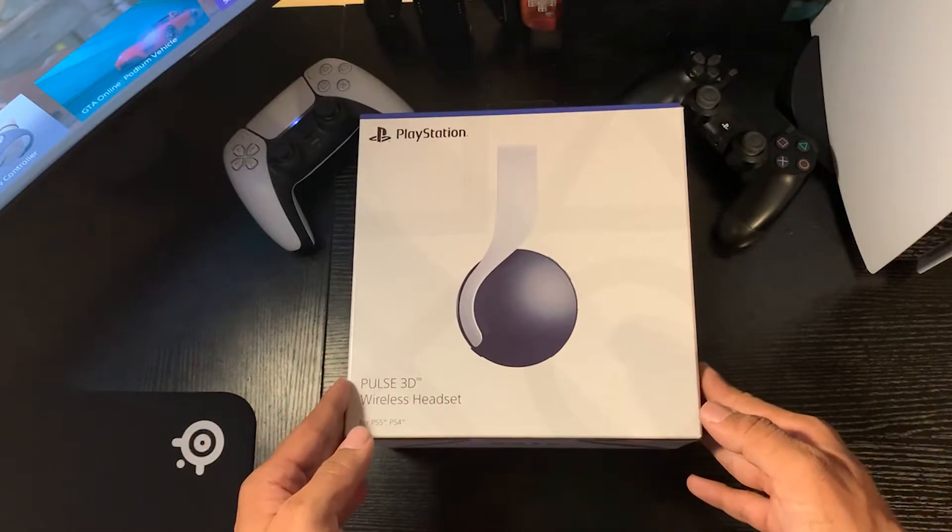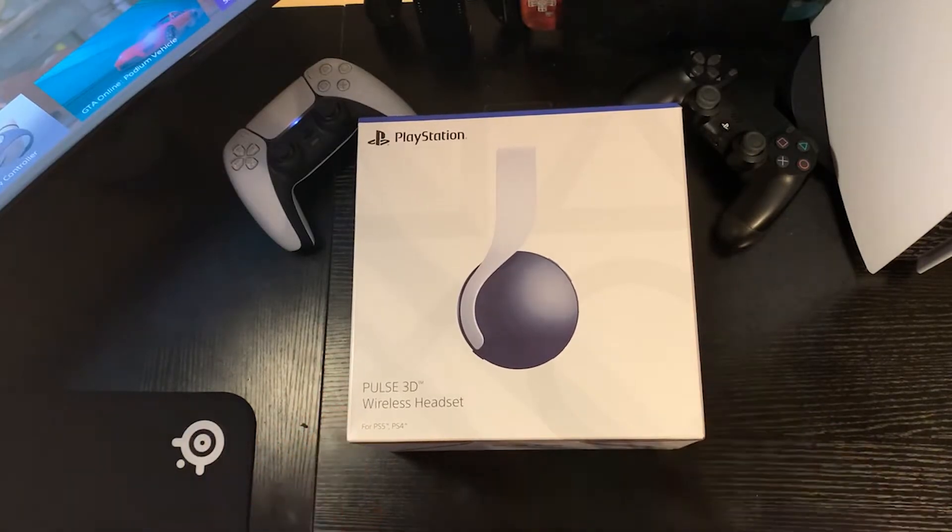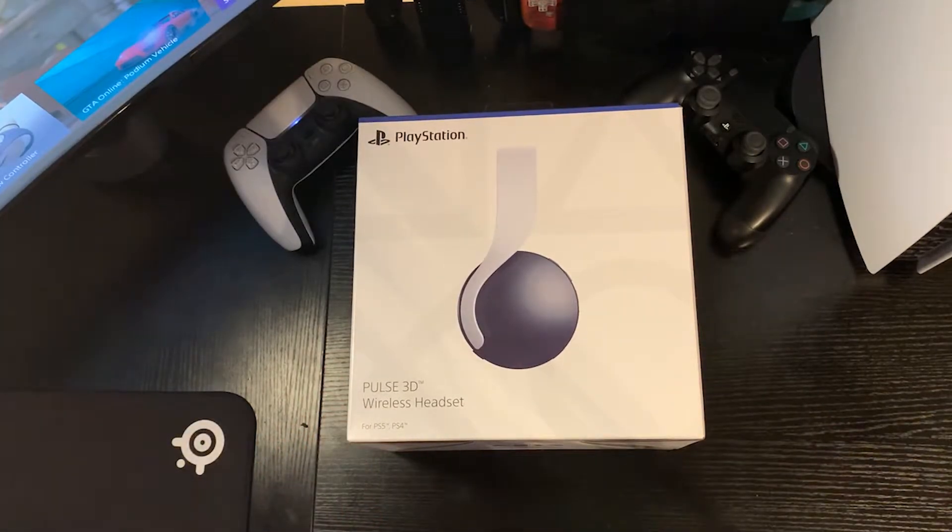Sony did not endorse this personally. I spent my own money on this product, so I'm going to give you all the best review that I possibly can. First off, the box sports the iconic blue and white design alongside the traditional square, triangle, and circle pattern, while featuring a strong side view of this very simplistic black and white headset.